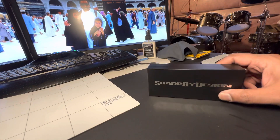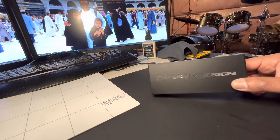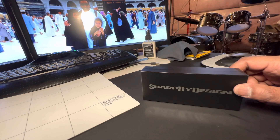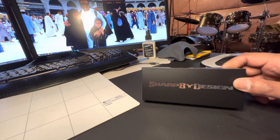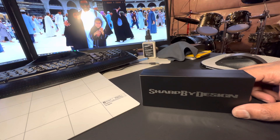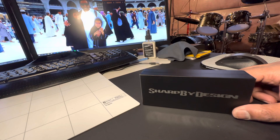Hey everyone, I wanted to make a review or unboxing video about one of my latest high-end lot knives that I just acquired. I bought it from NC Blades.